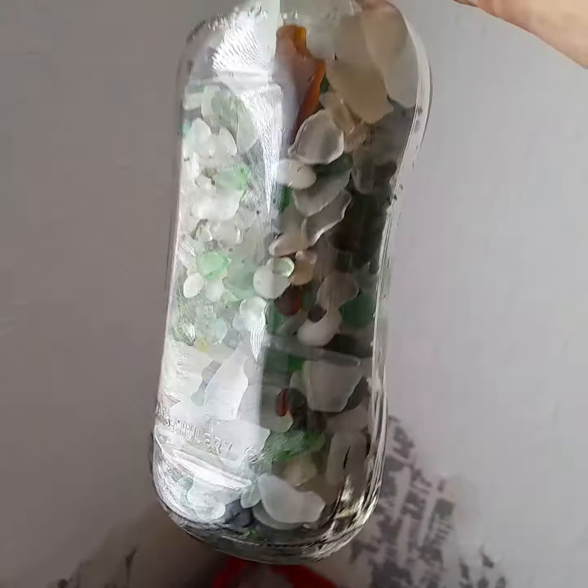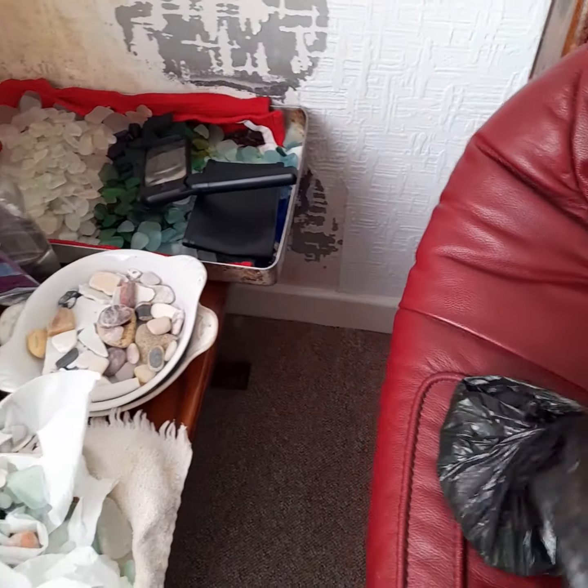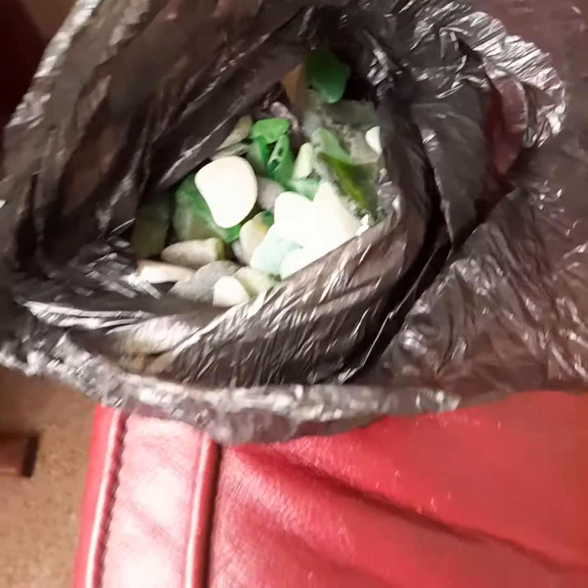Beautiful. Steve loves collecting it, and actually his daughter left her bag here. We thought she took it, but she's left her bag of sea grass here. She's got a bag that she collected as well.